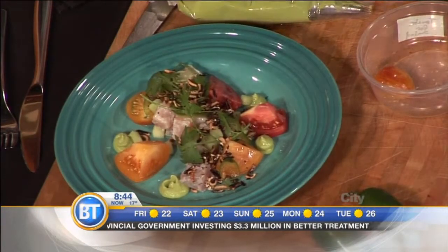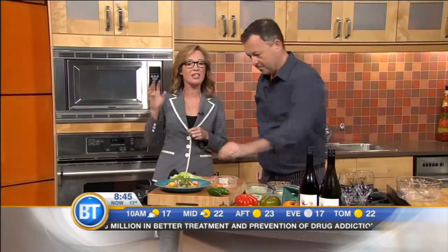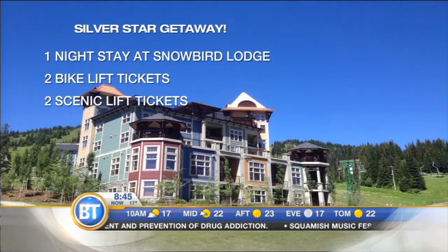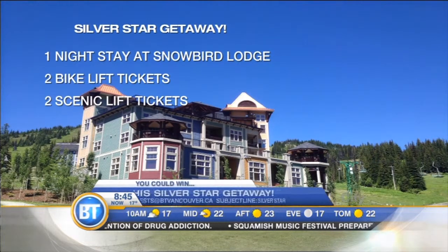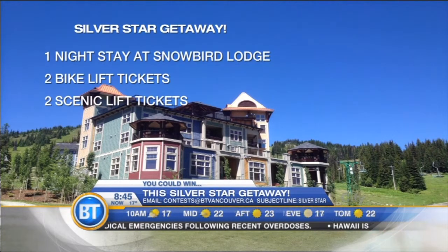If you want to eat David Hawksworth's food and you can't make it here in town at Hawksworth Restaurant, you can go up to Silver Star — still a few tickets available. In fact, we've got a getaway to Silver Star: a one-night stay, two bike lift tickets, two scenic lift tickets. This getaway is not necessarily for this weekend, but for some time in the next 60 days. Enter the contest at btvancouver.ca — put Silver Star in the subject line.